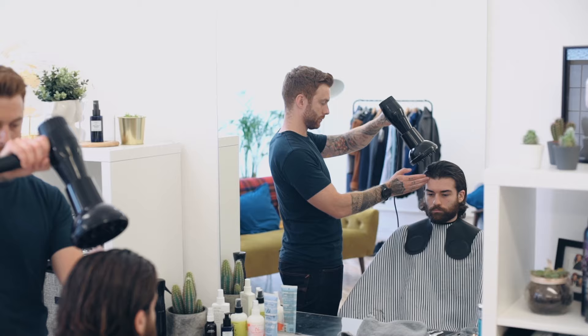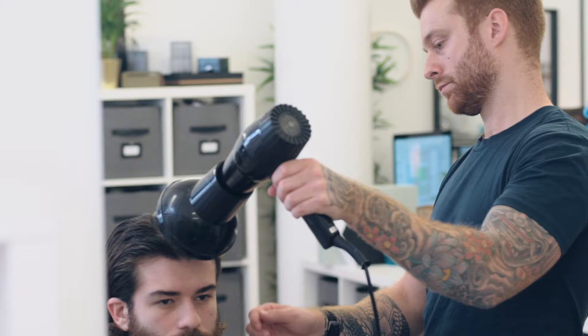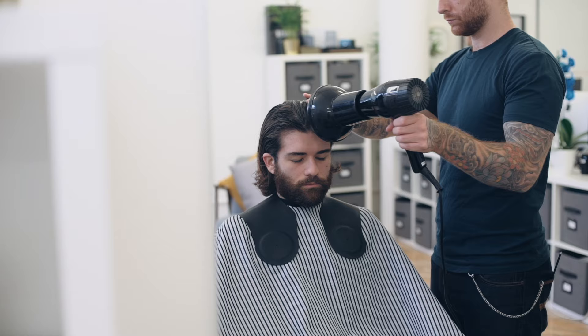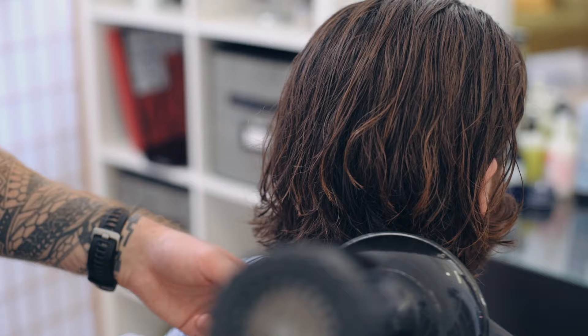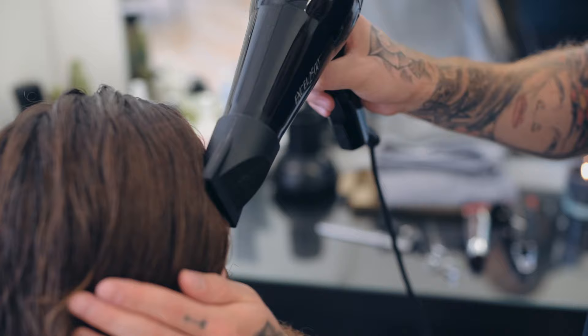Into drying, Ben used a diffuser on the hairdryer. Now this would slow down the flow of the hairdryer and give it that effect of drying naturally, but much quicker. It also helps to dry the styling product into the hair and create more hold without adding too much fluff or making it rigid. To keep the hair flat, he then finished by using the straight nozzle back onto the hairdryer.